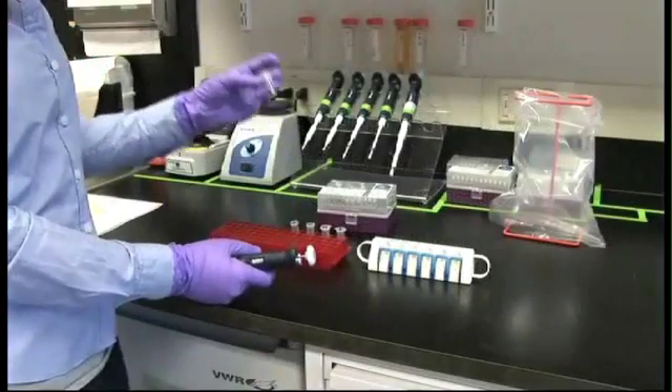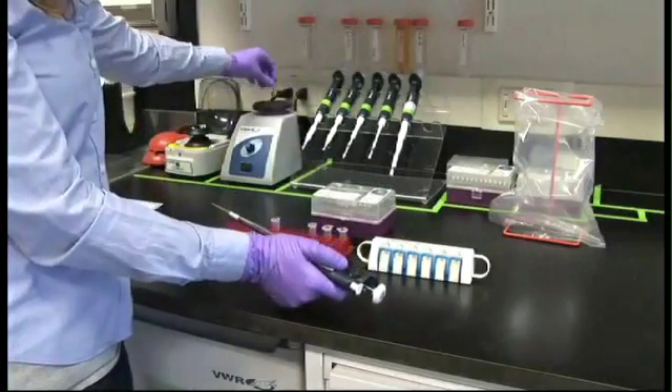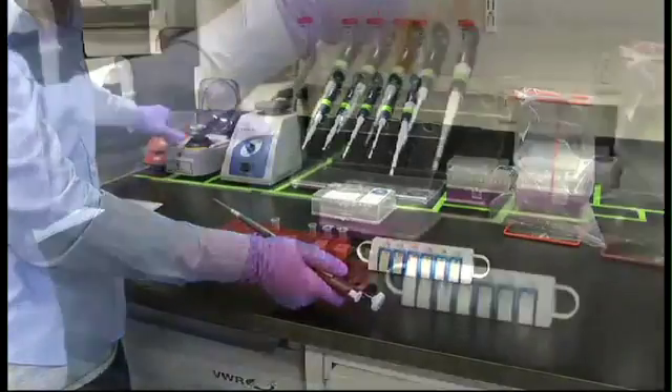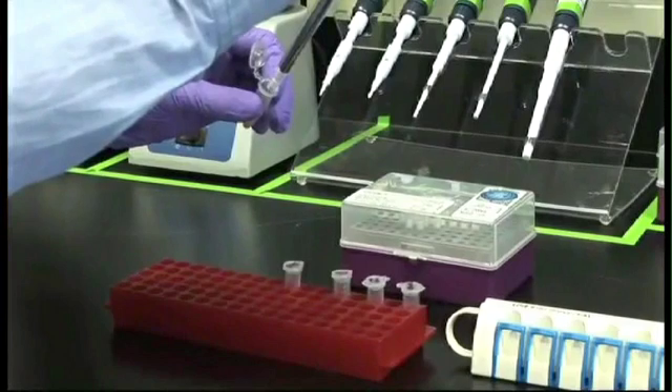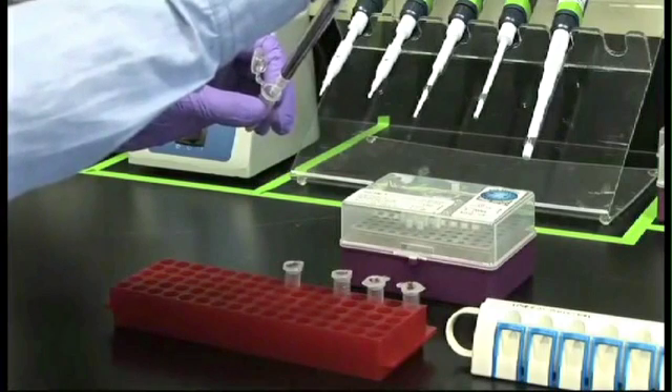Begin with a sample in a 1.5 mL tube and a bottle of SPRIselect that has been well mixed by vigorous shaking or vortexing. Add a volume of SPRI beads equal to 1.8x the volume of the sample to your sample tube. Pipette mix or vortex to achieve a uniform mixture.